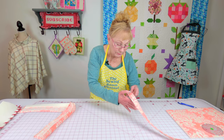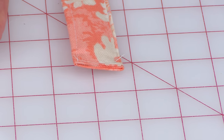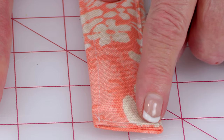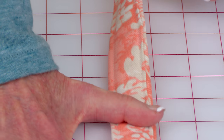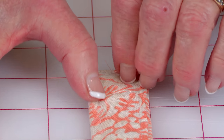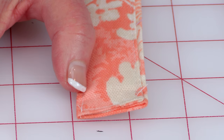Let me show you the other one that I've done. Here's that folded edge right here. What you're going to do is stitch along the bottom, then go up this side all the way to the end, stitch across, and then stitch all the way back down to where you started.